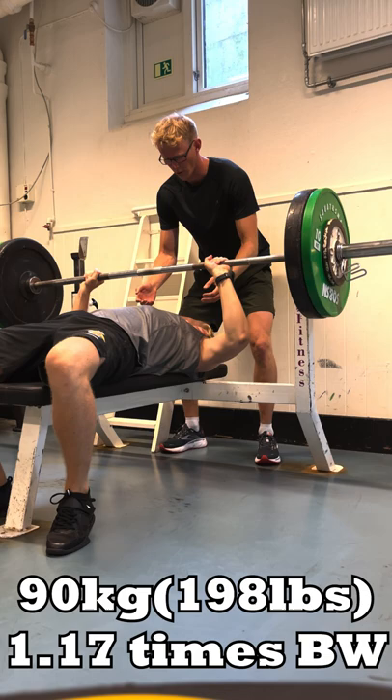Next we have a 90kg bench — already a PB — but I went for the 95kg and got it.